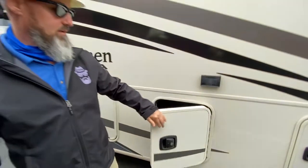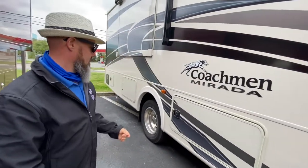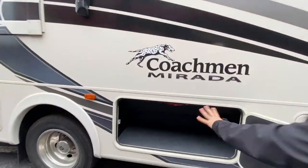Good amount of space in there. You've got your outside outlet with the GFI circuit. This one is storage but it doesn't go all the way through because your waste tanks are in the middle — that's your black and your gray tanks.